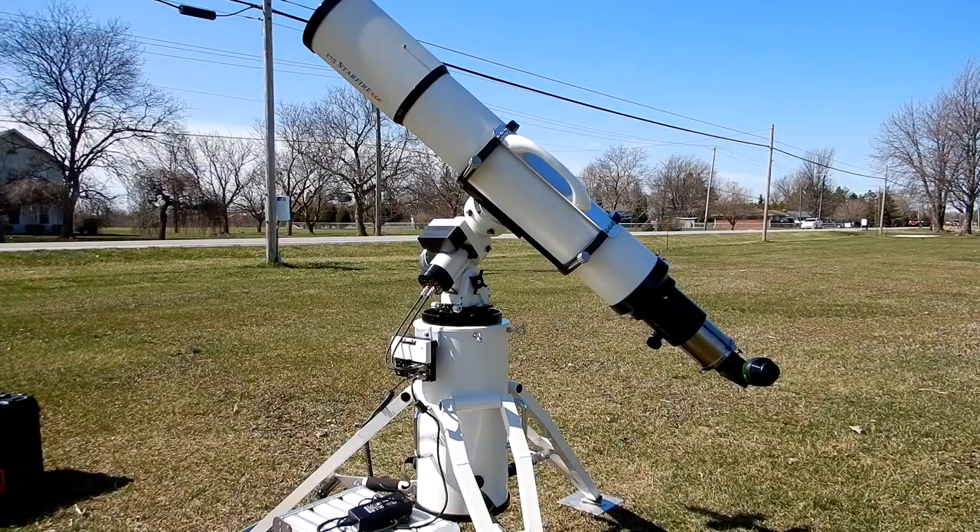What I'm trying out today for the first time is my Astrophysics 175 f8, serial number 28, on my Mach 2 mount. I've got a 12-inch ATS portable pier holding all that up, got it all balanced out, and I'm going to give it a try tonight. So far it's clear — I see a few clouds on the horizon — and for visual I think this will be great.